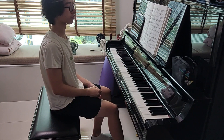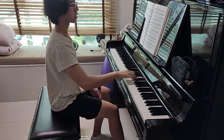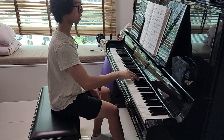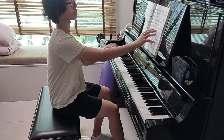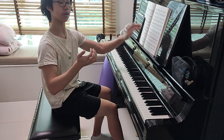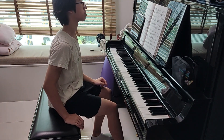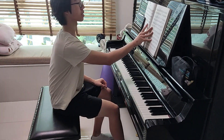This also applies to different fingerings on the same note. Different fingers have different strengths and different weights. In this example, in Bach's Prelude in F minor, there is a section where plucking is involved.